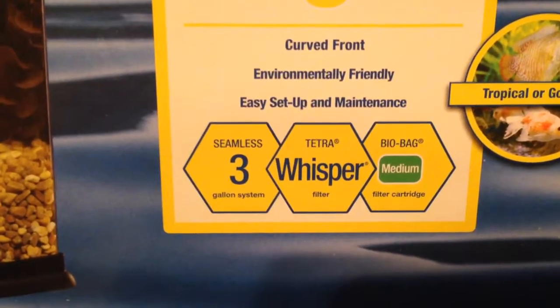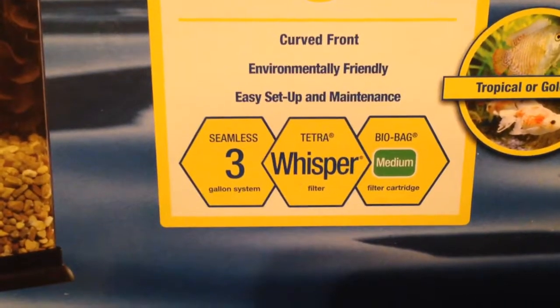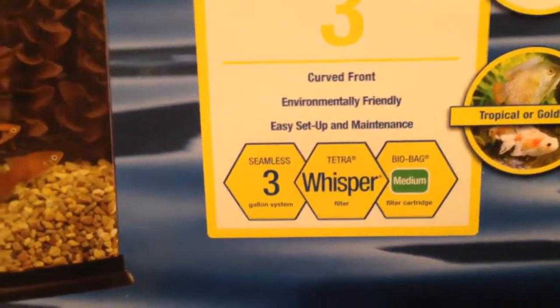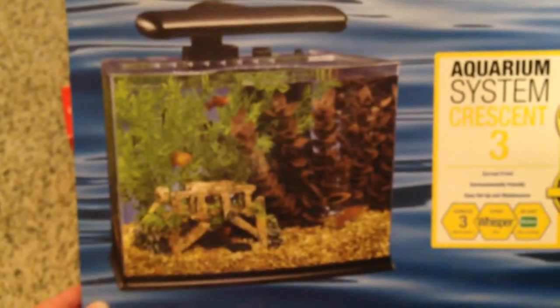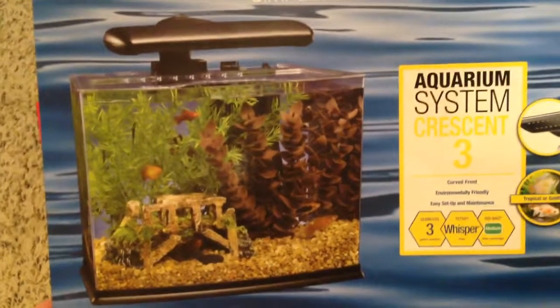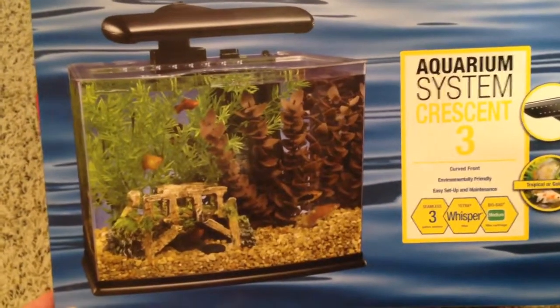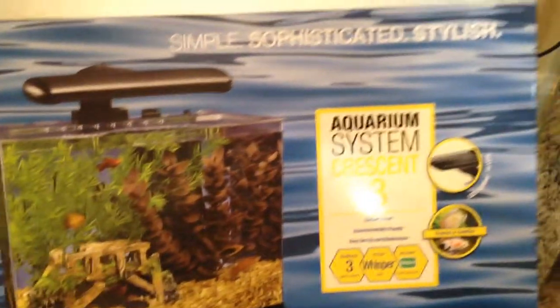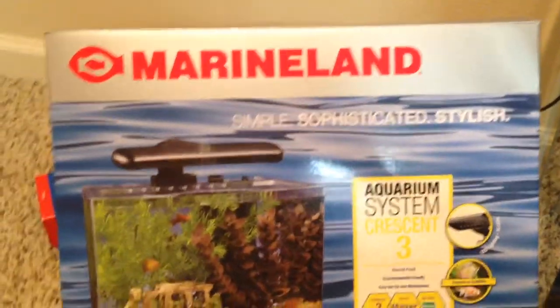It came with the Tetra Whisper System and a filter for that. It also came with the LED light that goes on top — so this is just kind of what it looks like. I've got it all set up and I got a new little betta friend, so I will show you all what I've got set up.